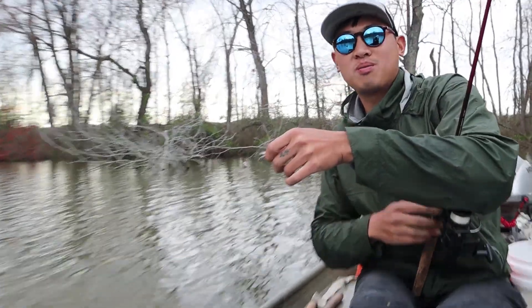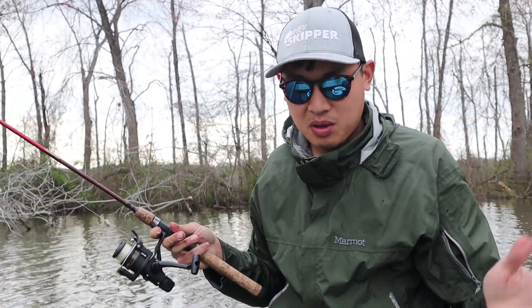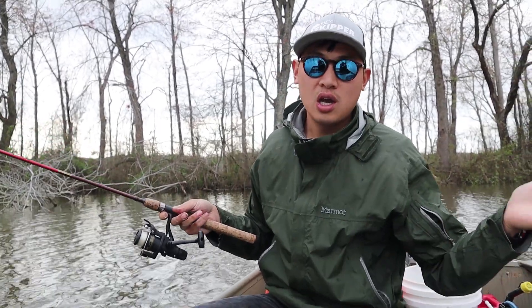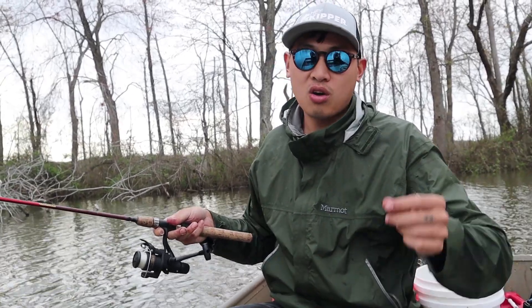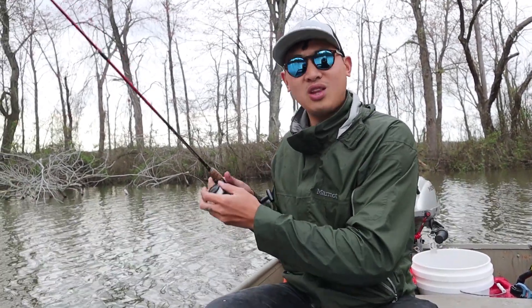Right now I'm catching so many fish that I have the choice to let some go. Some people, you know, only catch one or two fish in the whole day — then keep it, that's fine. But know that these female breeder ones are the ones that continue to populate the water and help the ecosystem thrive with this fish. It's really important that you let some of them go.